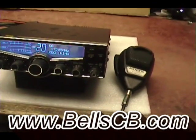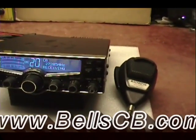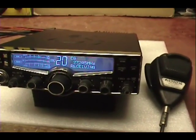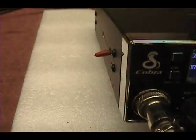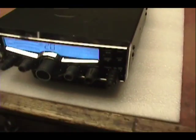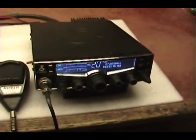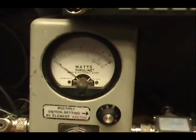Hello, welcome to Bell CB. I have a Cobra 29 LX this evening. We did this one for Donald in North Carolina — he sent us this radio and asked us to put in his audio compressor, a five-tone Roger beep, and an RFX 75. This is a tune-up report for him. Again, this is for Donald in North Carolina.